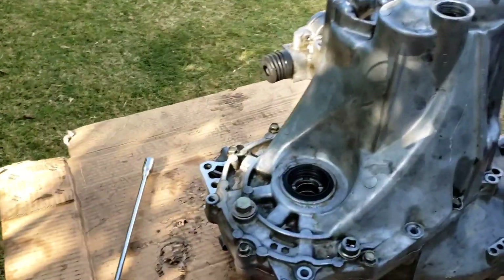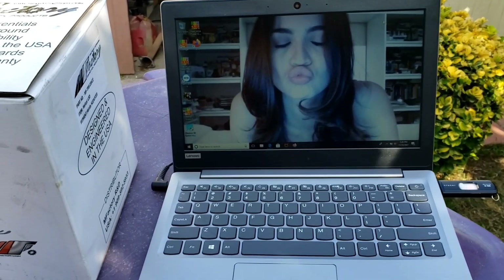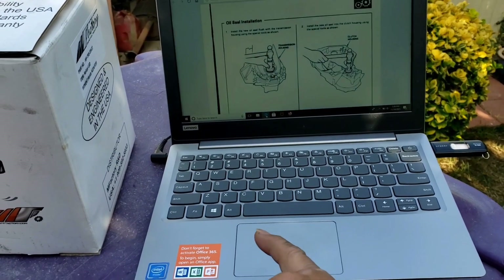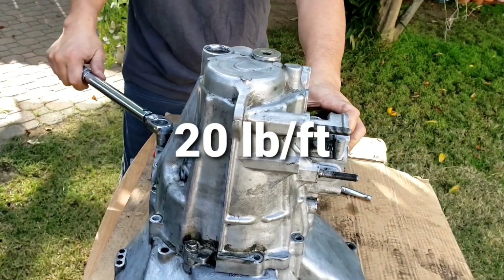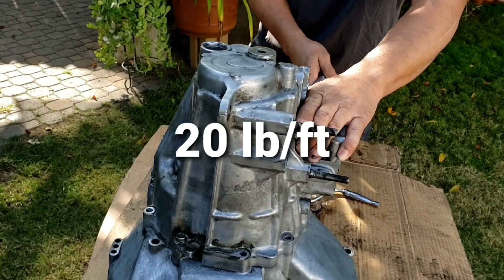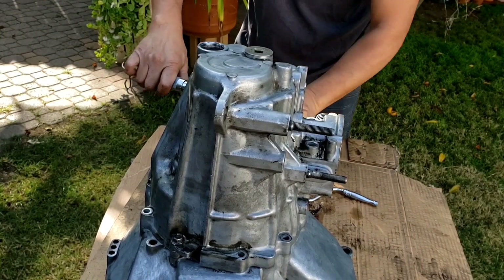Just enough to get the mating surfaces mating, and torque the fountain bolt. Let me see if I can show you how much — it's 12.